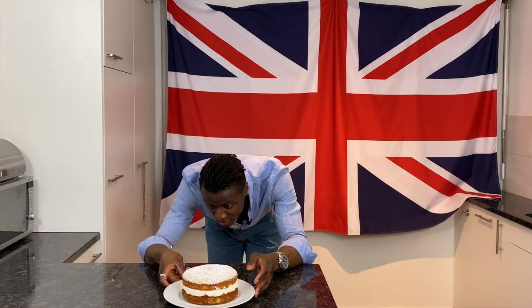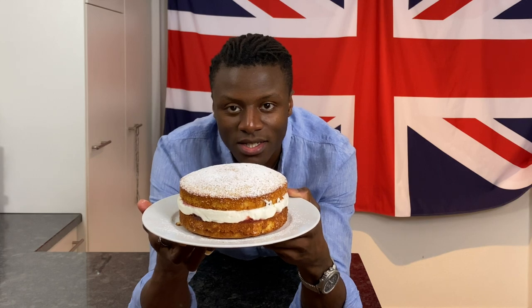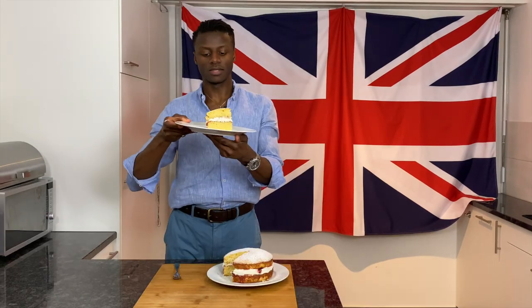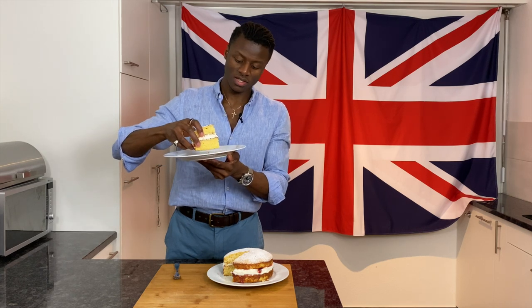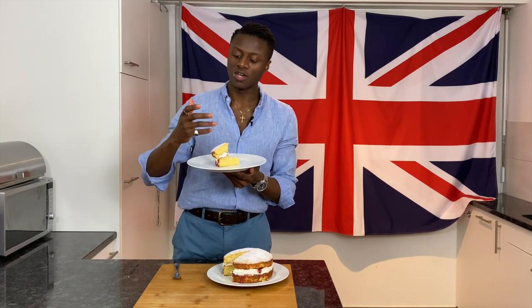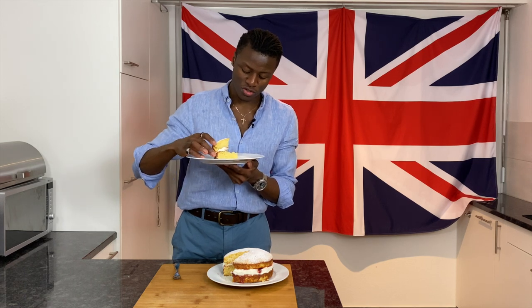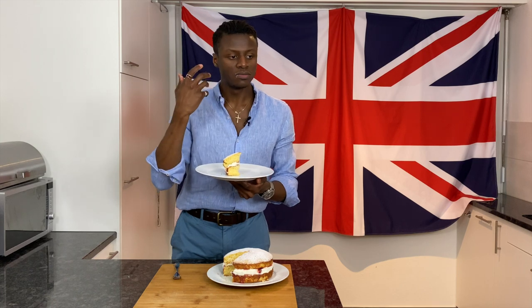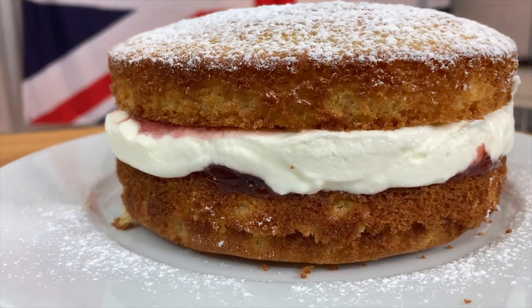And there we have it — a beautiful Victoria sponge cake. This looks about ready to taste. We've got ourselves a slice. I did originally want to use a fork but just like a sandwich — and it is essentially a sandwich — I'm going to pick this up and bite into it. It's delicious. This cake is quite often the cake for a wedding or birthdays in the UK. It just ticks all of the boxes. The sponge is delicate, light and fluffy, just as it should be. Thank you so much for watching this episode of Brilliantly British. Hopefully you feel inspired to try and make this cake for yourselves. If you like this video, please click the like button, subscribe to this channel and I will see you next time.